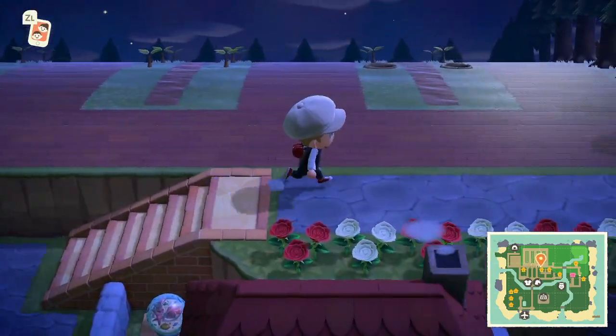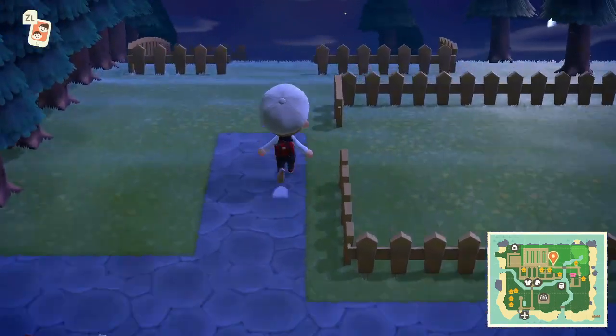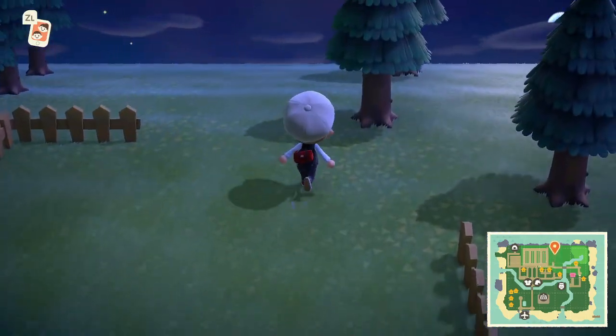Hello everyone, Monkey King here with another quick video on Animal Crossing: New Horizons. Today we're going to be talking about how to move trees — specifically how to move trees without cutting them down, seeing as a lot of people think that's the only option.